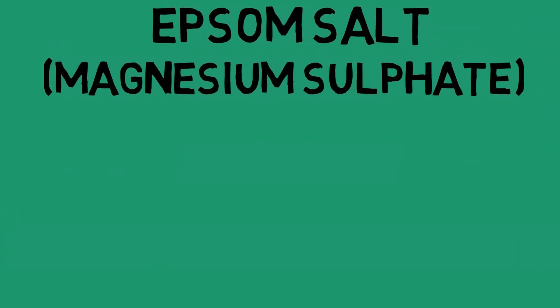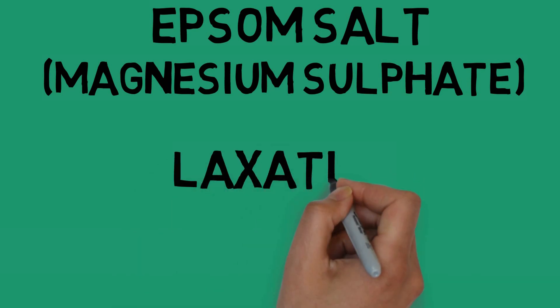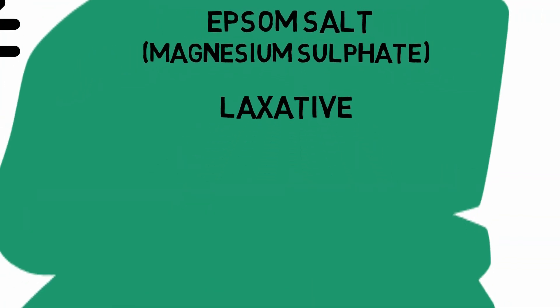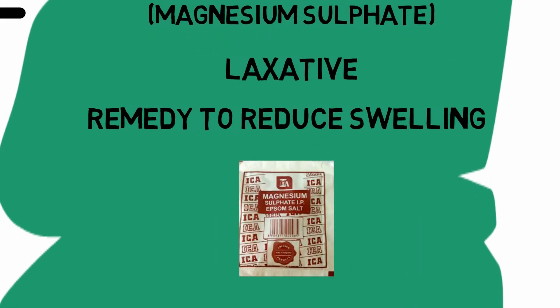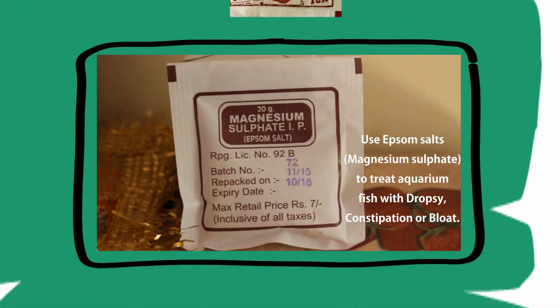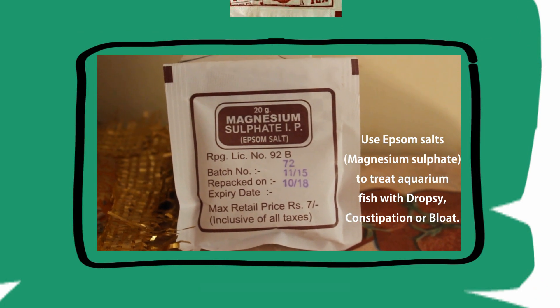Epsom salt is magnesium sulphate, which you may know as a saline laxative or a remedy to reduce swelling for humans. It is easily found in local medical stores, and its uses in fish are very similar to its uses in humans.